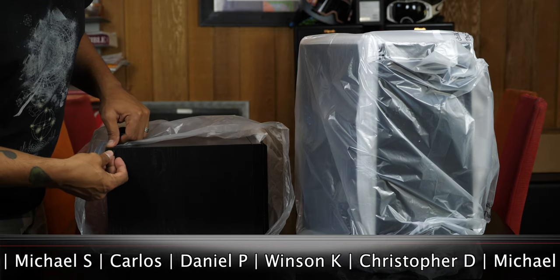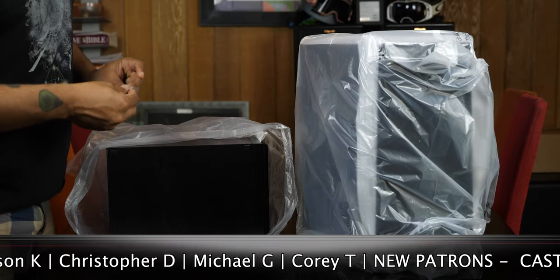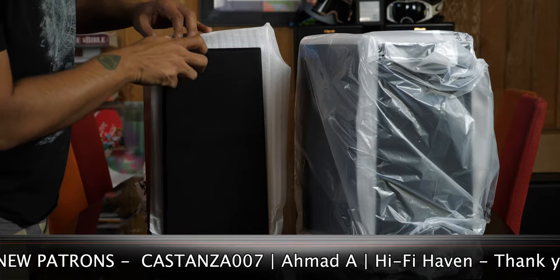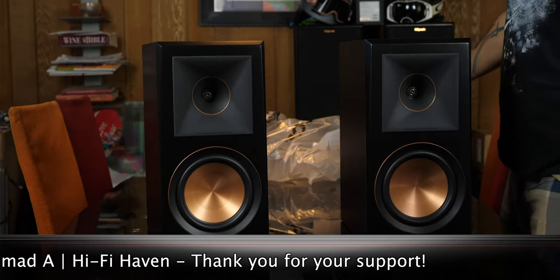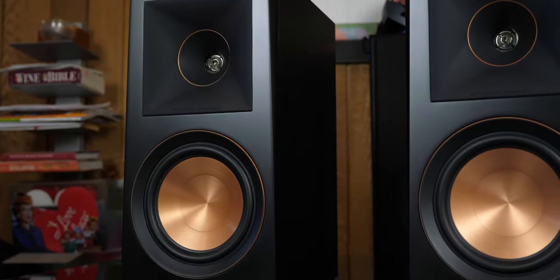In the box we get speakers, grills, some documentation, and four rubber feet for each speaker. First thing I notice is that these are pretty big, and coming in at 16 pounds they feel very robust. The finish on these is gorgeous and the copper accent ring around the woofer and tweeter really steps up the looks from the previous Reference Premiere line.